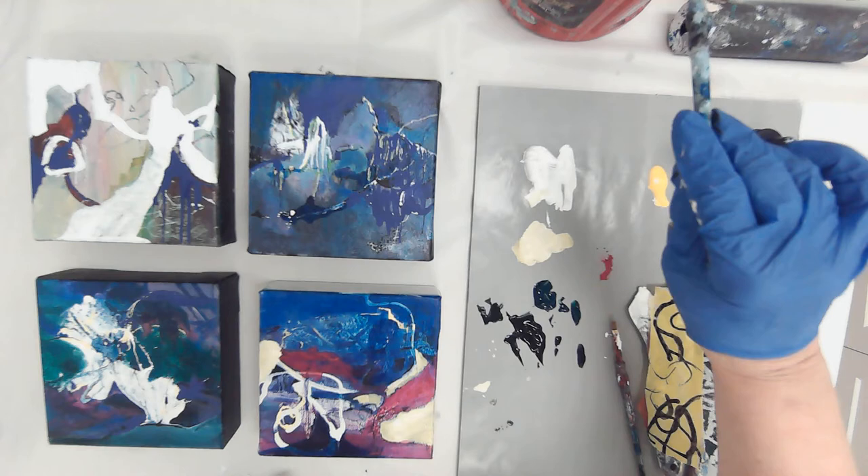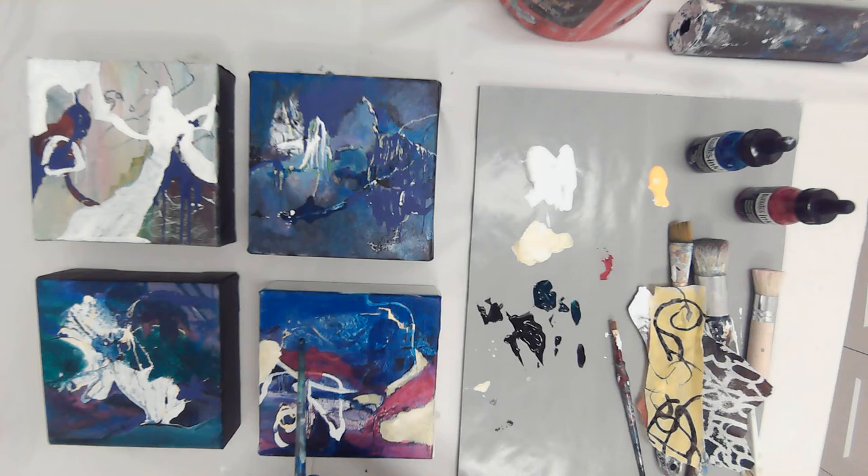I like where it's going so far, but it's looking quite busy to me. My favorite area of the painting is here — this is very subtle, but I love those marks in there and I like the loopiness, but I'm tending now to think they're a little too busy.